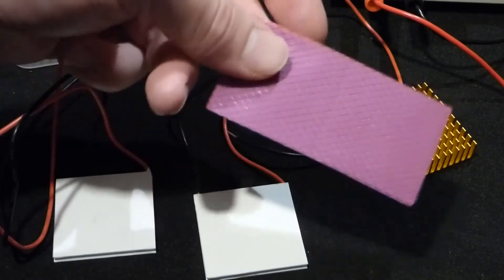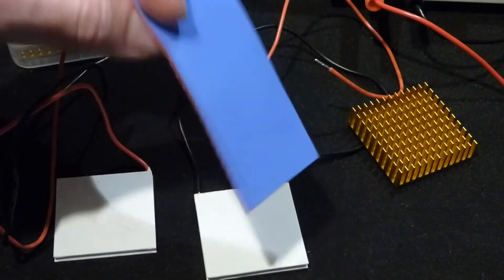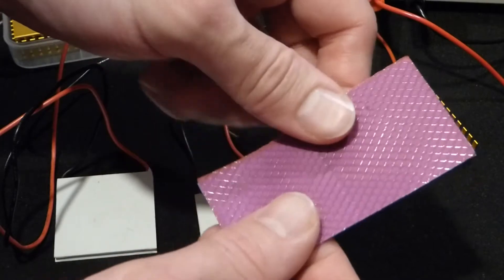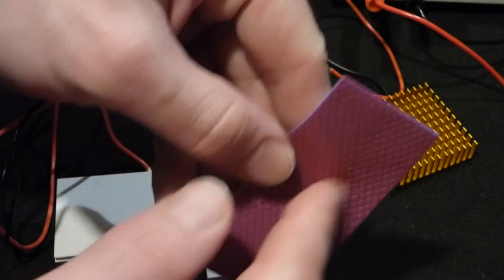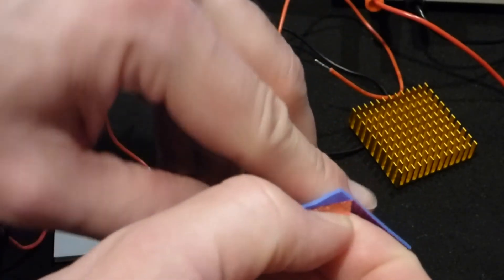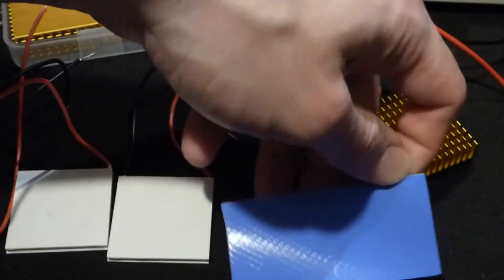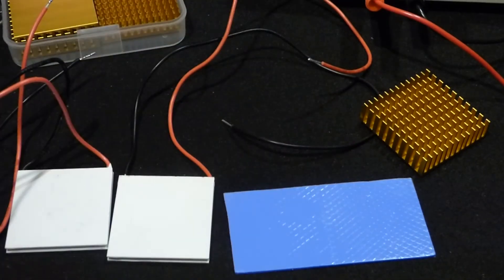These aluminum heat sinks came with thermal pads — I didn't notice that when buying them. I also bought thermal paste, but since they came with the pads I'm just going to use the pads. Both sides of the thermal pad have a plastic film on them; they're sticky. I think this side is easier to peel off.